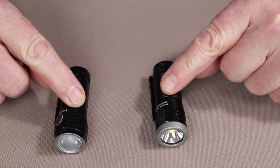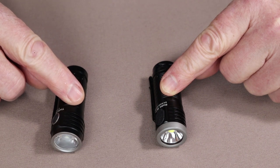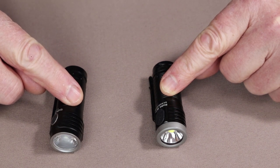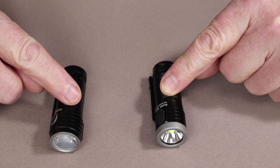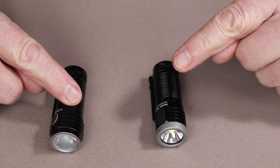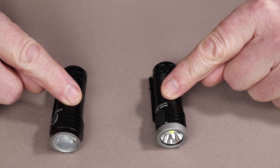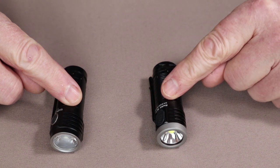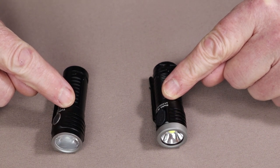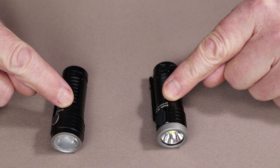The T1S has a medium setting of 94 lumens lasting 5.5 hours, a low of 7 lumens lasting 44 hours, a Firefly of 0.5 lumens lasting 27 days, and a strobe of 1080 lumens lasting 170 minutes. The older T1 doesn't have medium and low settings — at its lowest it comes in at 15 lumens lasting 35 hours, a Firefly of 0.5 lumens lasting only 12 days, and a strobe of 550 lumens lasting 120 minutes.